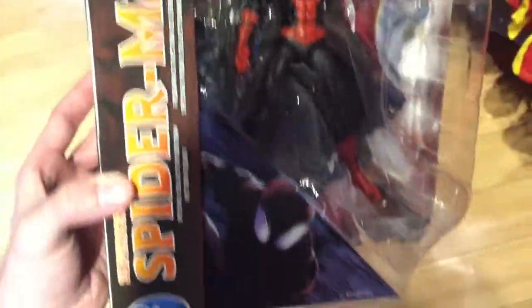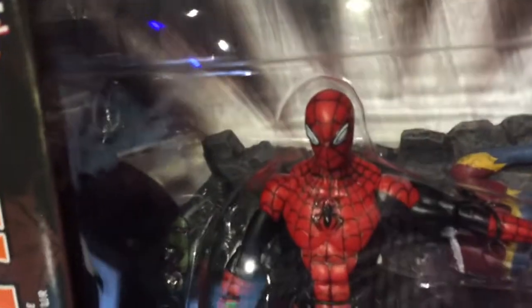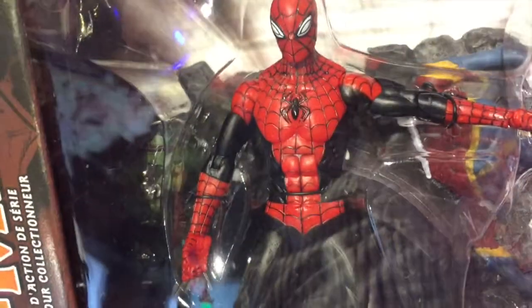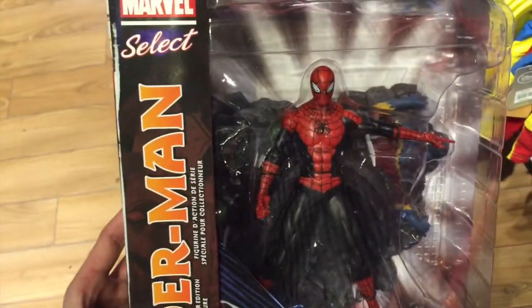Hey guys, welcome back to Top Shell Toys from the Marvel Select series. This is the Superior Spider-Man action figure. What's so cool about these series is that they are so detailed, these action figures. They really spent their time making these ones, which I think is super, super awesome.